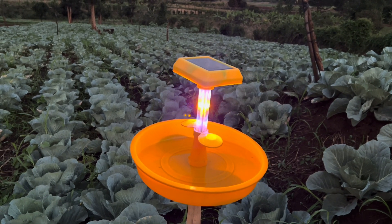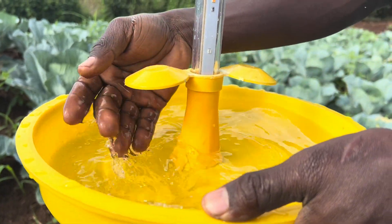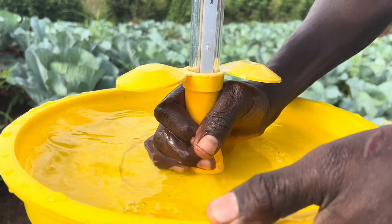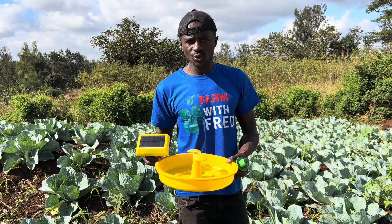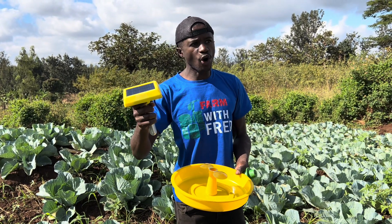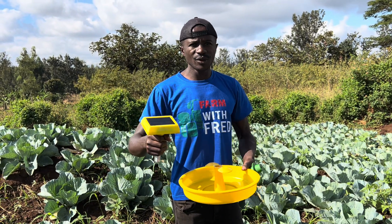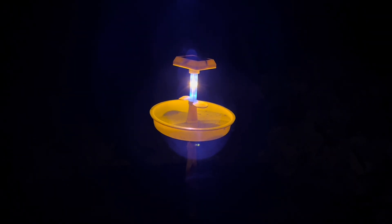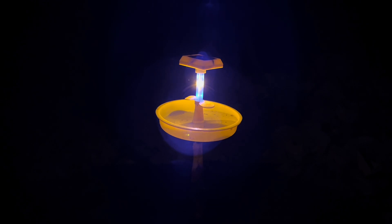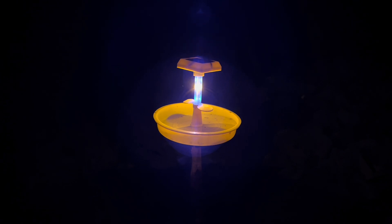It lights at night to attract insects, and in this basin we put water so that when insects come, they drown inside the water. During the day it doesn't work. Most of the destructive moths — Tuta absoluta, DBM, fruit-boring moths — usually fly at night. When they fly at night, they are attracted by the UV light from the system, and they drown and die.